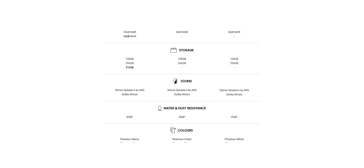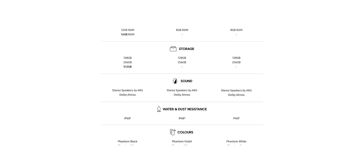Also, the RAM count for the S21 and S21 Plus is 8GB and there won't be any other configuration. But the S21 Ultra will start from 12GB and go up to 16GB for the 512GB variant.